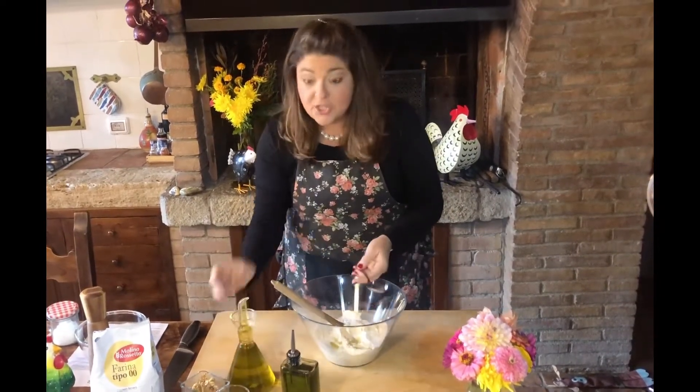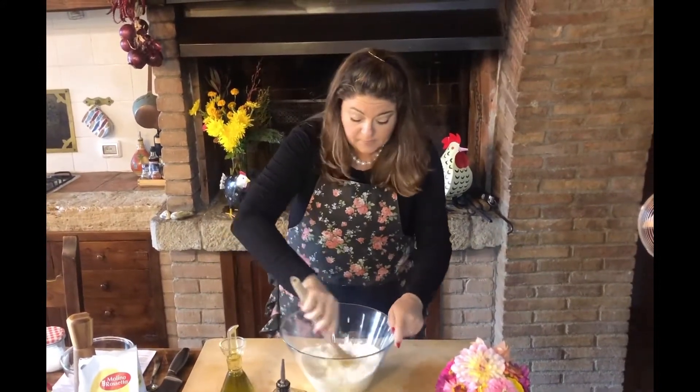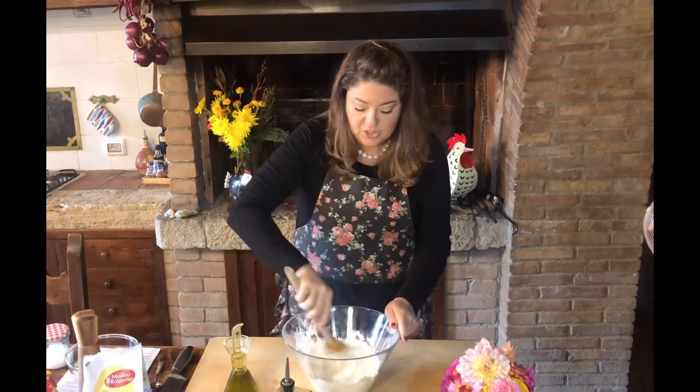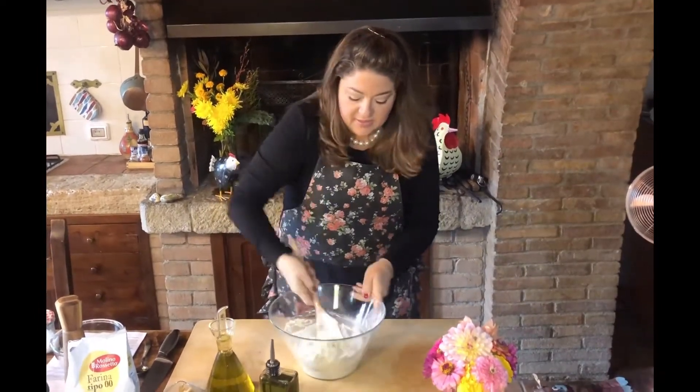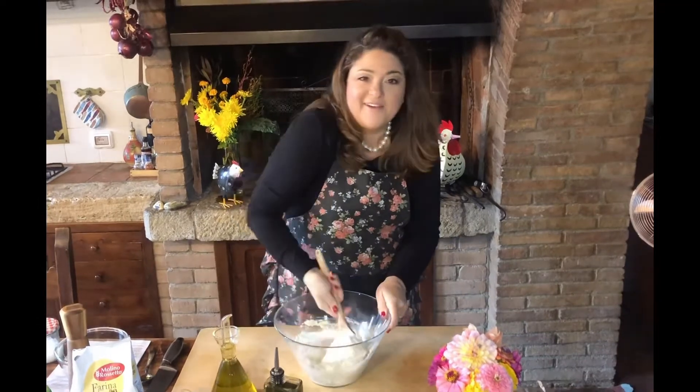Now if one has a KitchenAid — which I do not, hint hint Phil — you can do this in a KitchenAid. We're going to do this all by mano, by hand. So we're going to mix it up until the ingredients are combined, and then I'll finish kneading on our board.